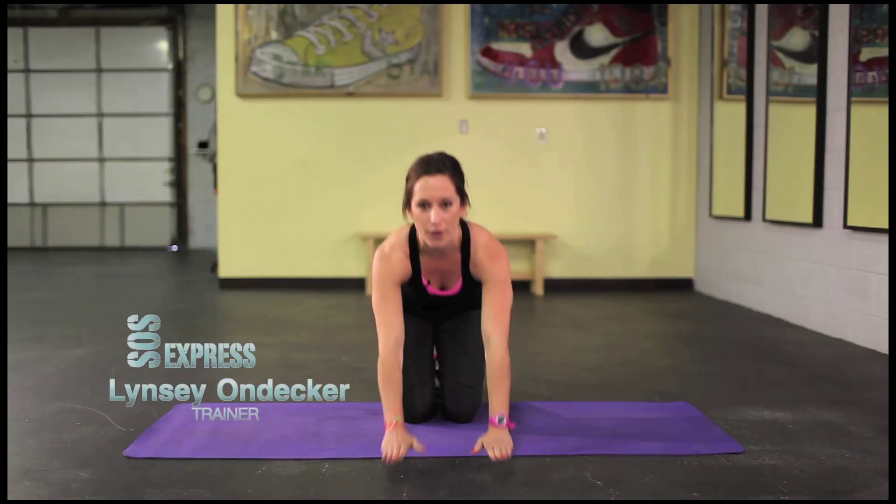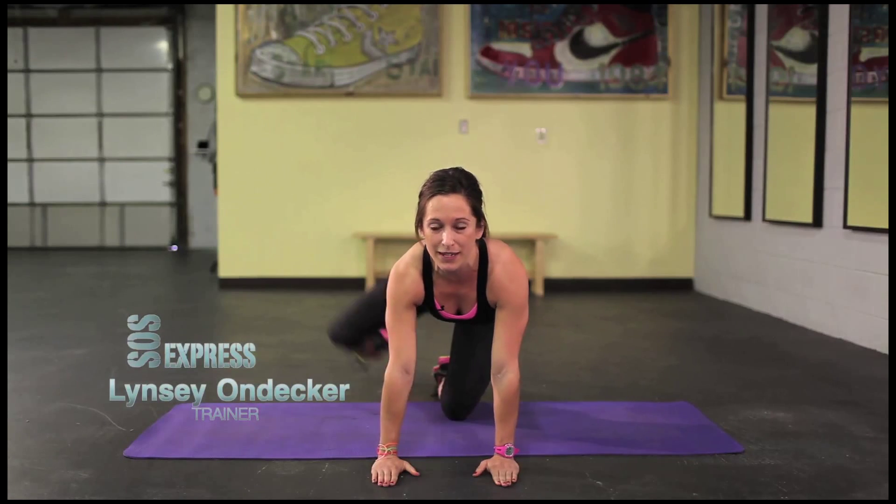What's up SOS fans? This is Lindsay and I'm here to give you a quick SOS leg exercise. Come on down to all fours. We're going to start with 30 seconds of dog kicks. Here we go.